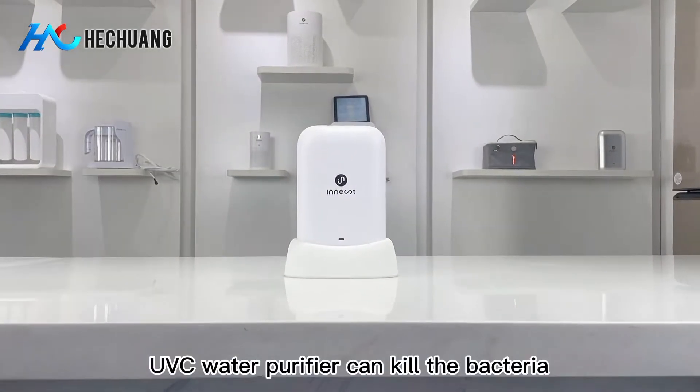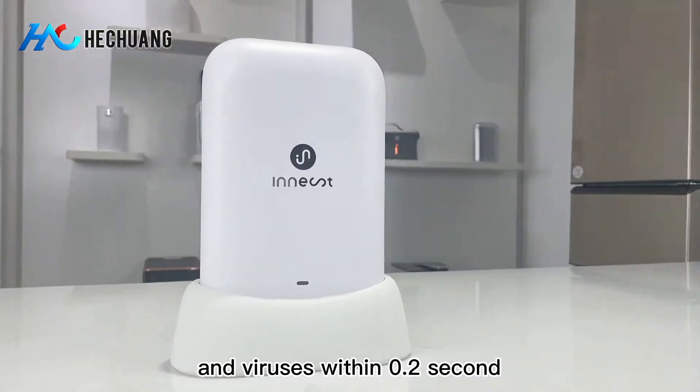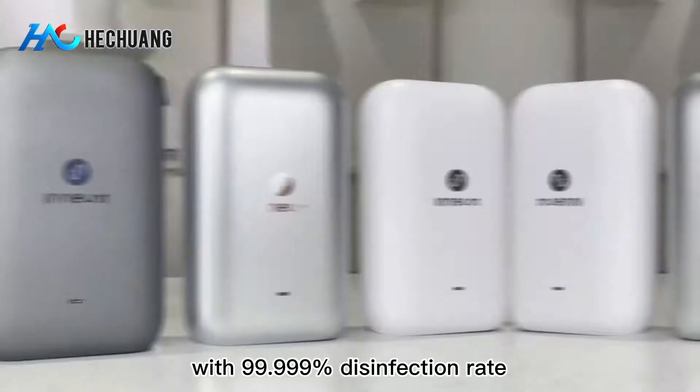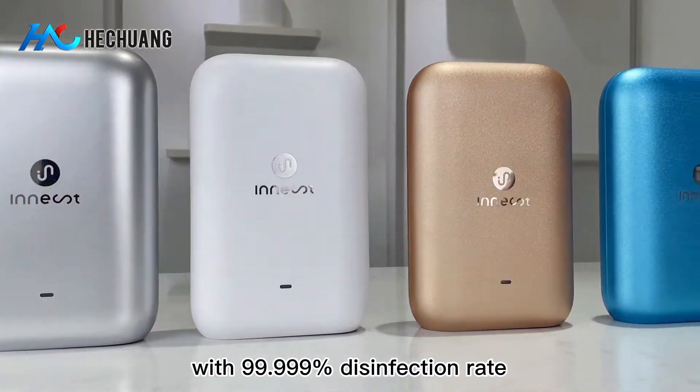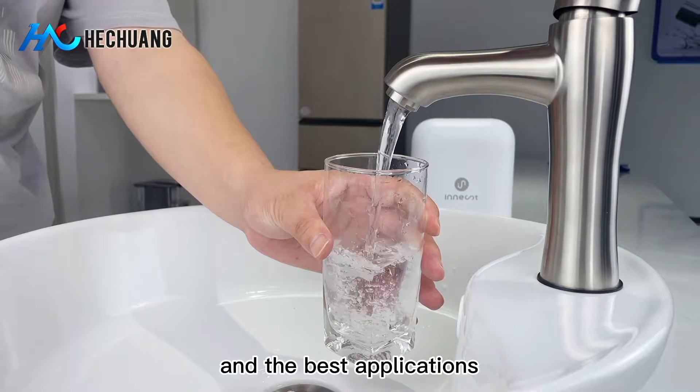The advanced Ines UVC water purifier can kill bacteria and viruses within 0.2 seconds with a 99.999% disinfection rate. We're going to show you how it works and the best applications.